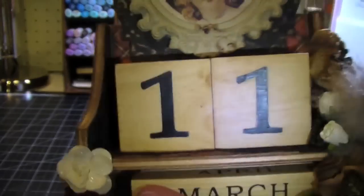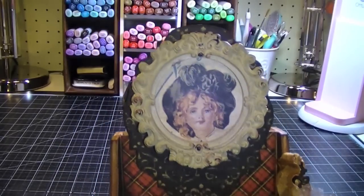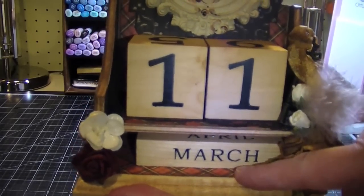I just have a little kind of lace here — I'll show you what this looks like without the numbers so you can see. I finished the blocks with a pecan stain as well — the date blocks and the month blocks.